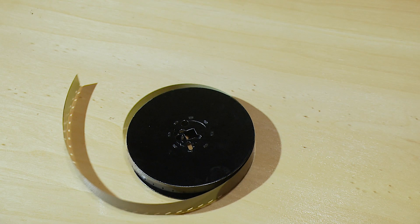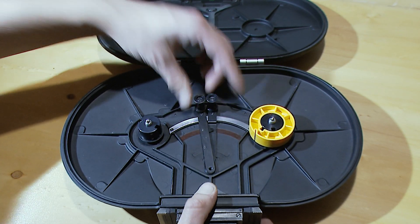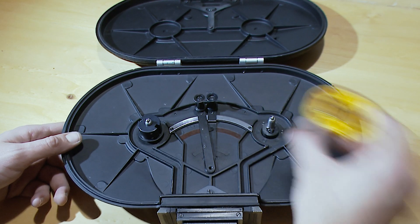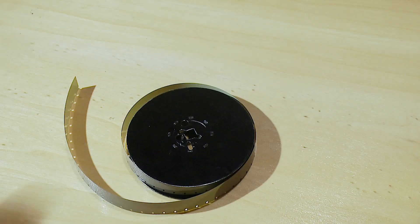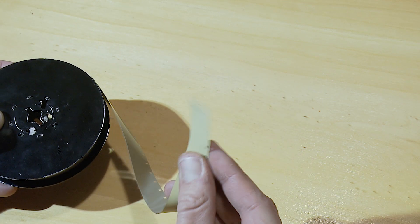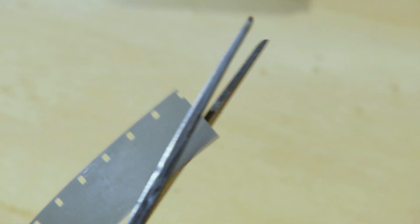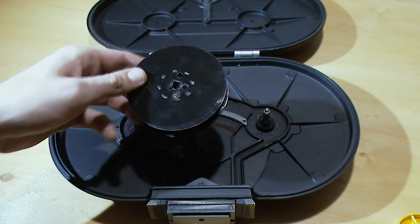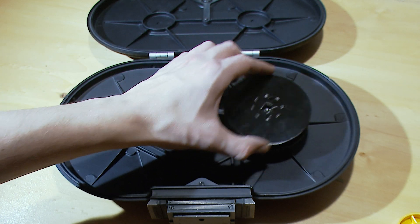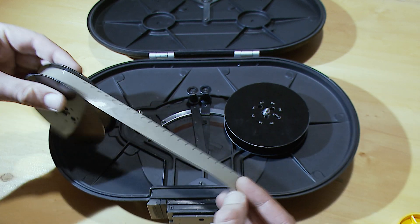Loading daylight spools is similar, besides it can be done in subdued light. Engage guide rollers. Remove core holders from both sides. Your film leader should be arrow shaped. If it's not, you can trim it with scissors. Place empty spool onto take-up spindle, and spool with film onto feed spindle.